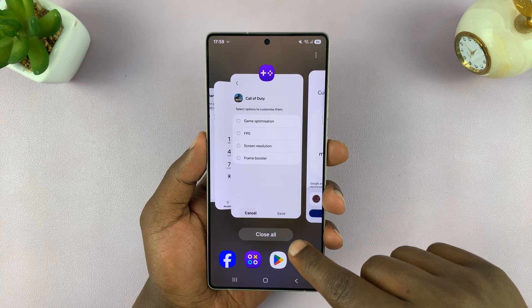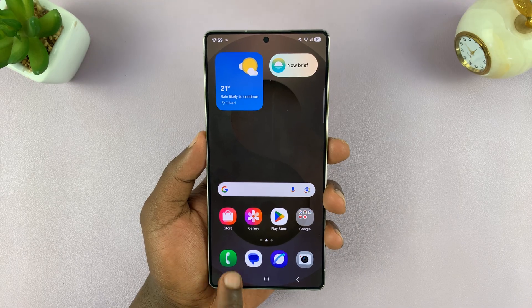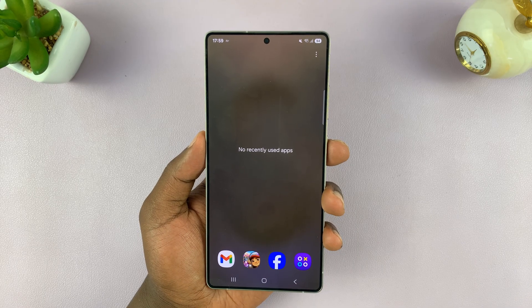There's also a button here which will close all apps. So if you tap on it, that's going to close all the apps. And now if you go into multitasking mode, you can see there are no recently used apps.